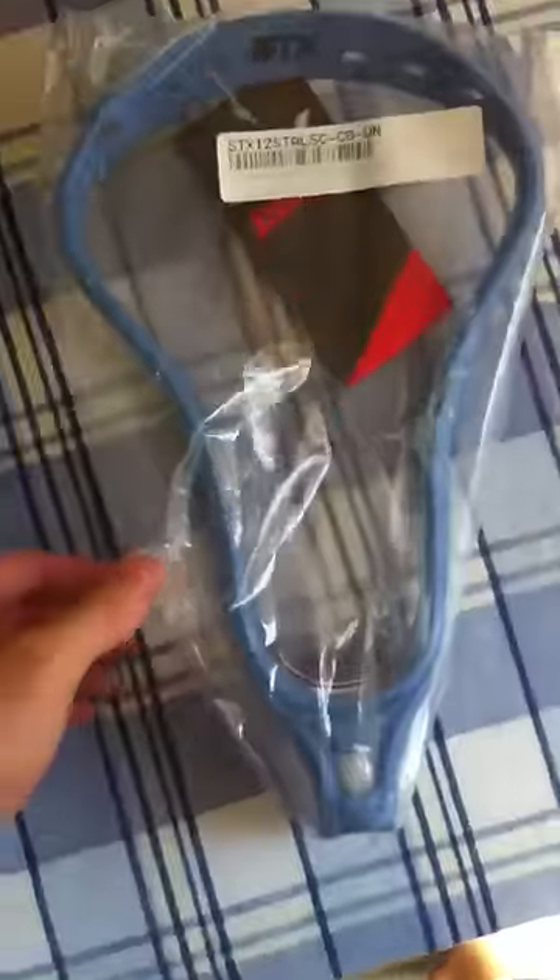Now let's get into the big package. I already went and opened these up — I don't want to have to film the hassle of trying to open these without holding a camera. Got a Maverick snapback and a Carolina Stallion.